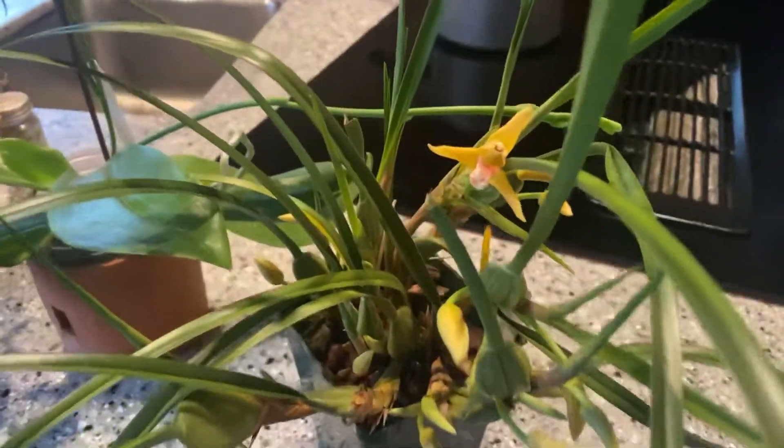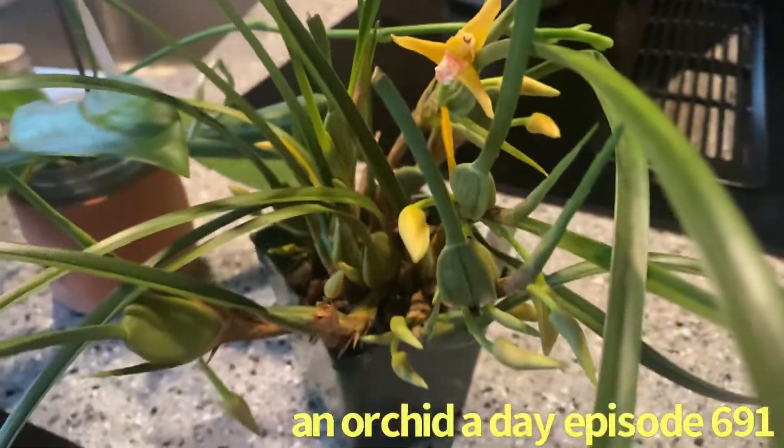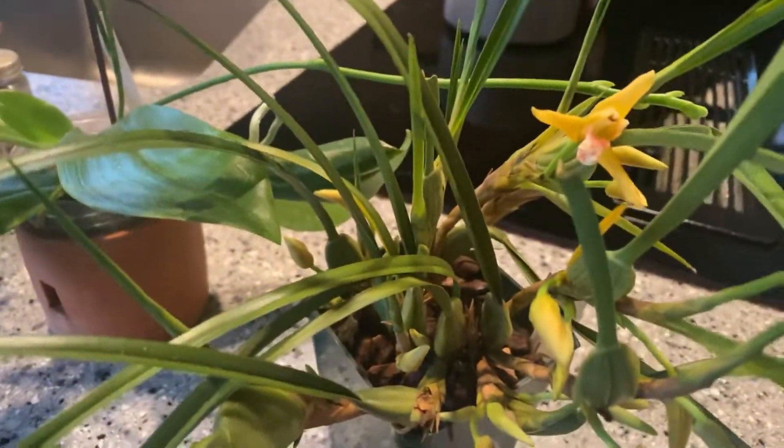Good morning everyone, it's Terry and welcome to my channel. This is another edition of One Over Today. I wanted to share with you something I pulled out of the greenhouse, something that I had for a couple of years. This is the yellow version of the Maxillaria tenuifolia,